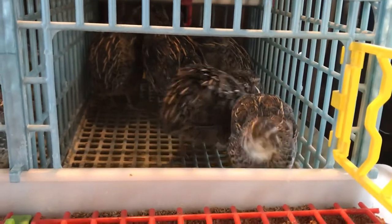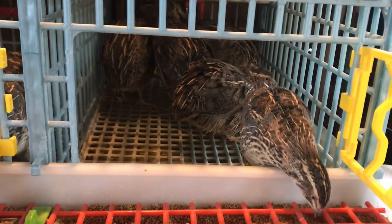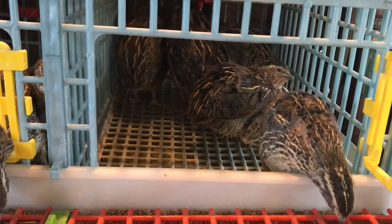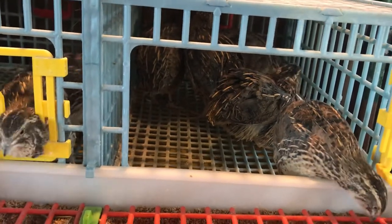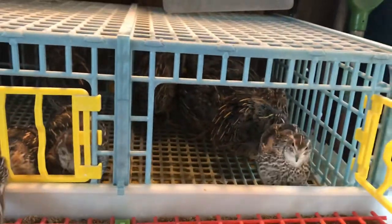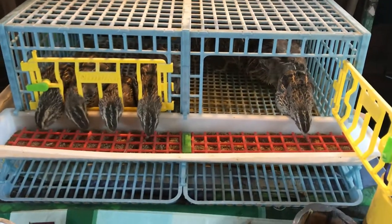No more dust. They preened all their dust off yesterday and they're looking really good and healthy today. A little bit of dust on their quail cage today, just a little residue from yesterday, but that'll clean up today. I'm glad they look so healthy. After a long winter that's good to see.